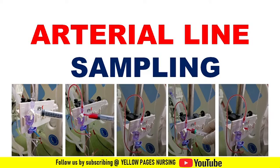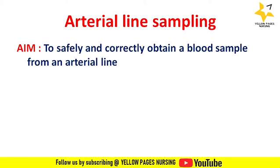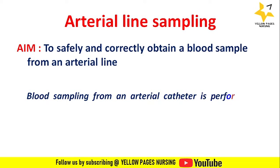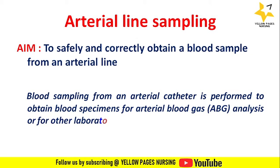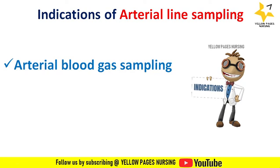The aim of arterial line sampling is to safely and correctly obtain a blood sample from an arterial line. Blood sampling from an arterial catheter is performed to obtain blood specimens for arterial blood gas analysis or other laboratory testing. In this video we will discuss one technique to collect samples from an arterial line using a transducer kit. Indications include arterial blood gas sampling and other lab sampling.